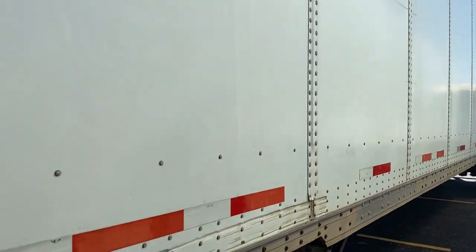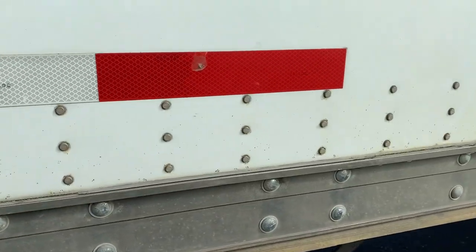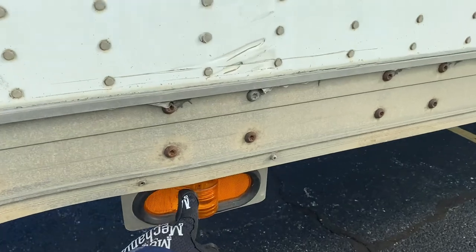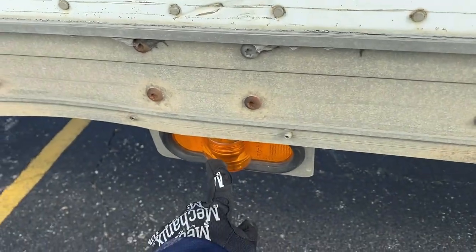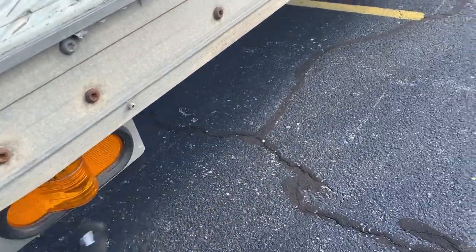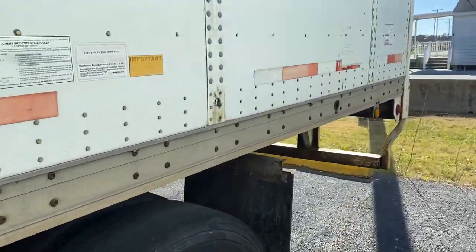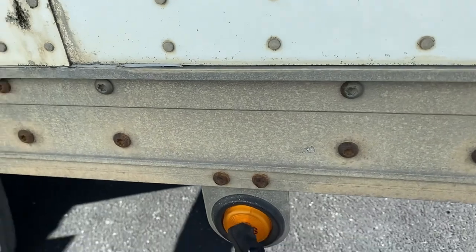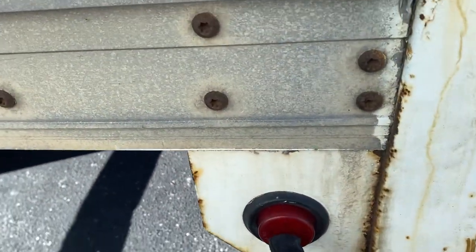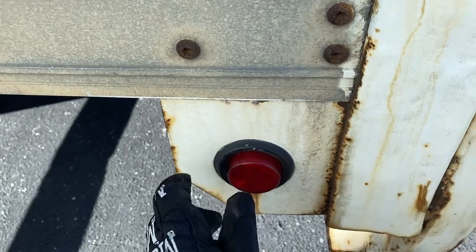From here I keep moving all the way down and work my way back up to make sure I don't miss the left turn signal, four-way flasher, and marker light on the left side — clean, not cracked or broken. Mention your ABS light is also clean and not cracked or broken. Then your left marker light over here is also clean and not broken.